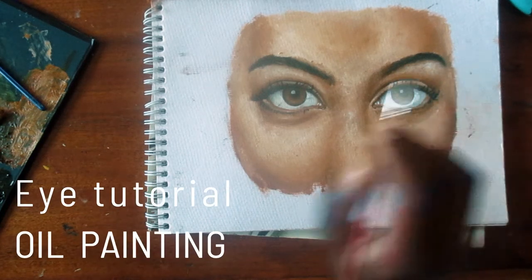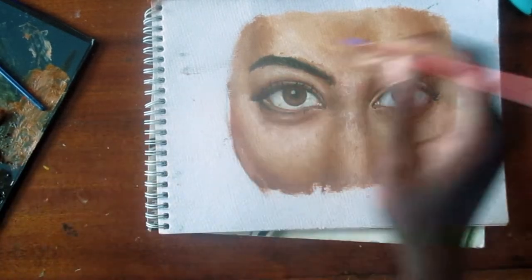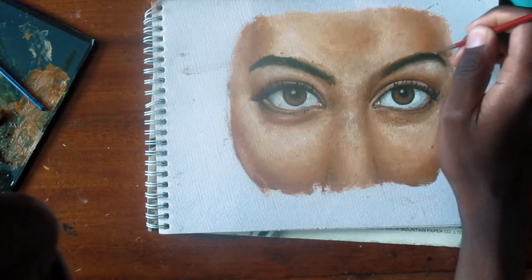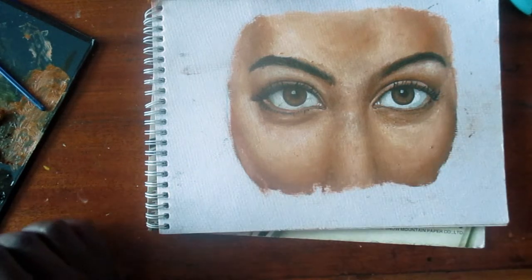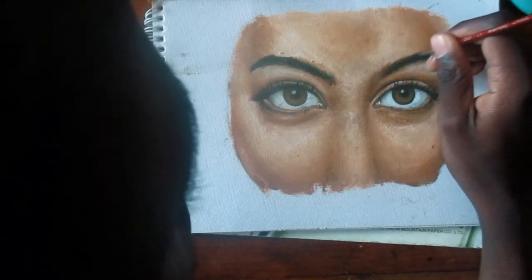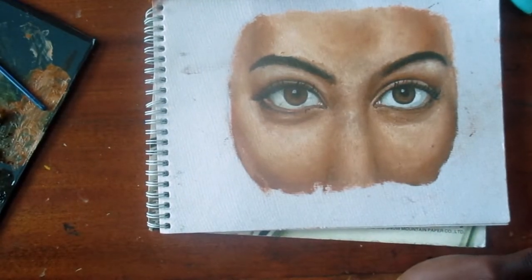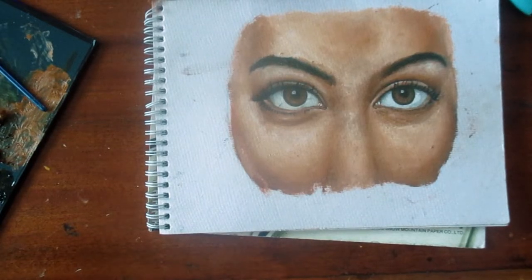Hello guys and welcome back to another video tutorial. In this video I'll be showing you how to paint an eye with oil paints. Eyes are very important in a painting because I believe they are the ones that attract a person the first time one sees a portrait or a picture. If you are new here, welcome.